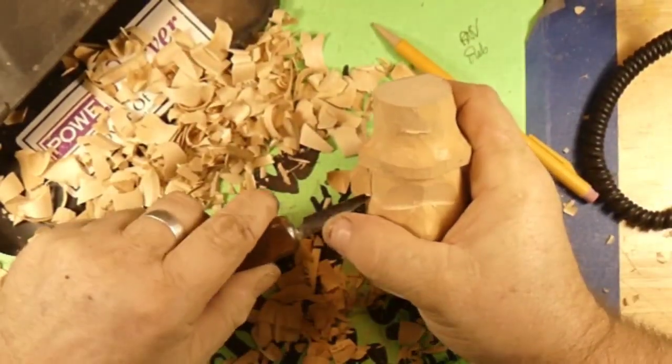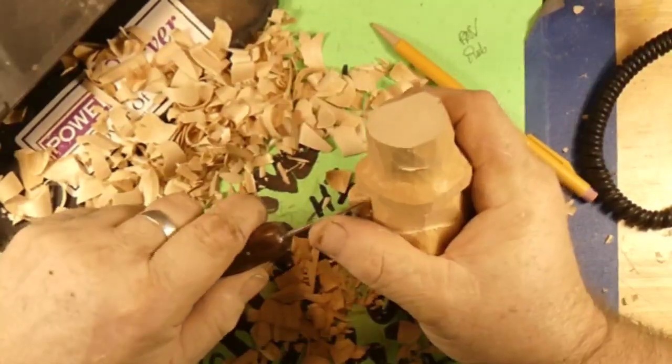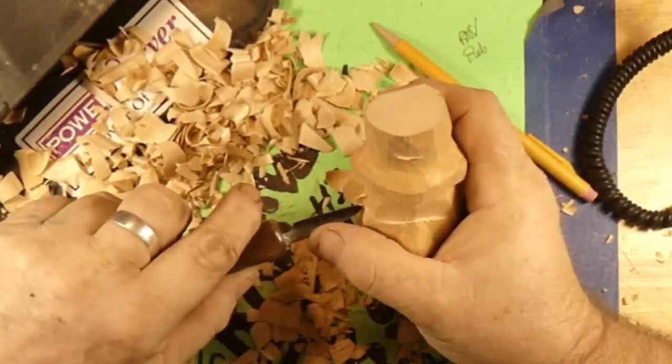Hey guys, welcome back to Just Carved Rob. Carving a Basswood Leprechaun.